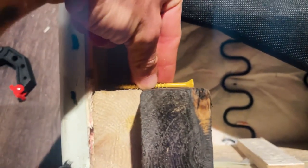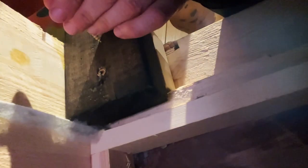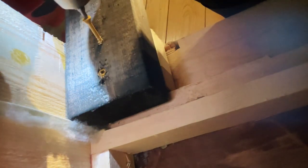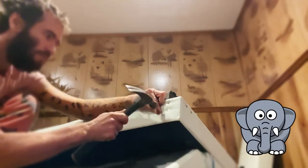For the legs, my main move to secure them was using deck screws. As you can see, I had enough space for them to go all the way through the blocks. I added a couple more nails for extra securing — I believe those legs wouldn't go anywhere even if a baby elephant decided to sleep on the futon.